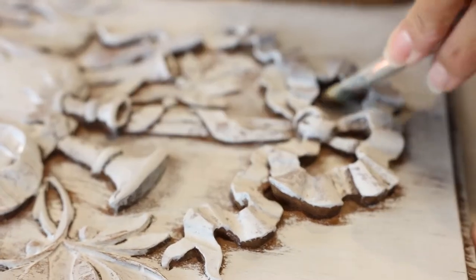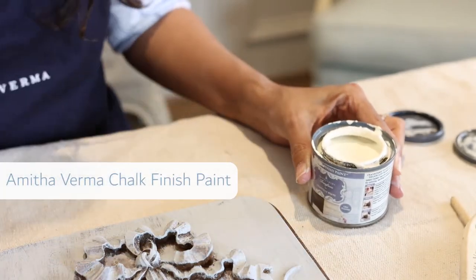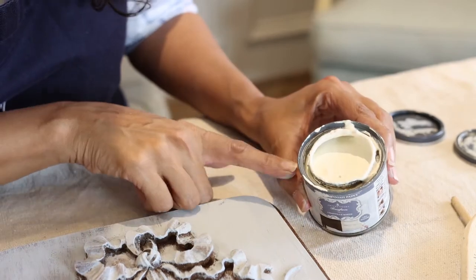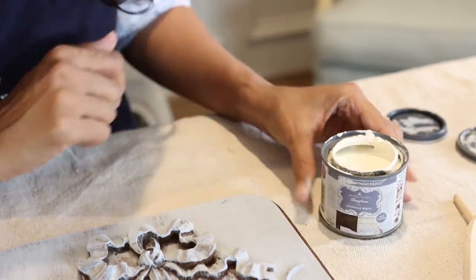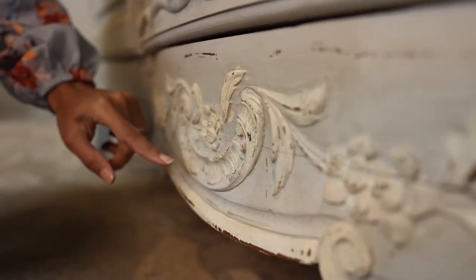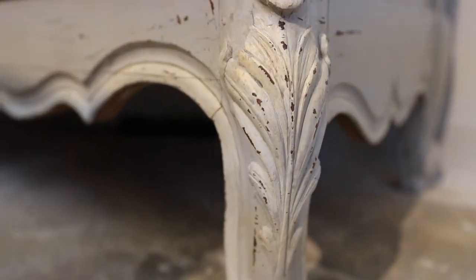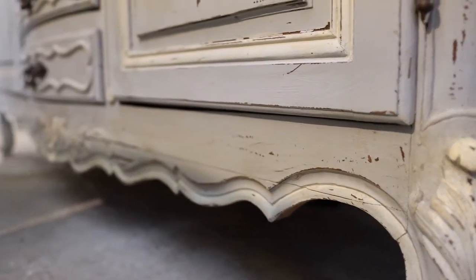You can recreate this exact same look using furniture you already have. You can take your existing buffet and make it over with chalk finish paint to create the same farmhouse style in your dining room. I'll put links in the description box for a tutorial on how to achieve the same look and the colors we used. Whenever I'm looking for a buffet, I love pieces that have a lot of beautiful scroll work — C scrolls and S scrolls in the details — because in a dining room there tend to be a lot of hard lines and hard surfaces, and this style brings a lot of softness into the room.